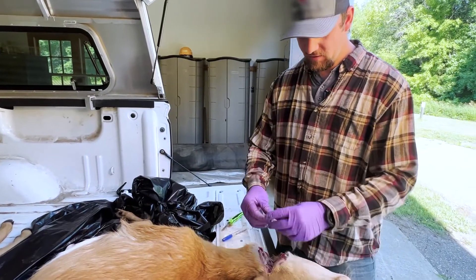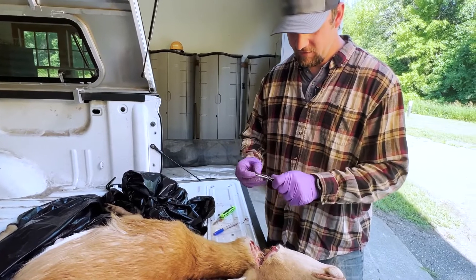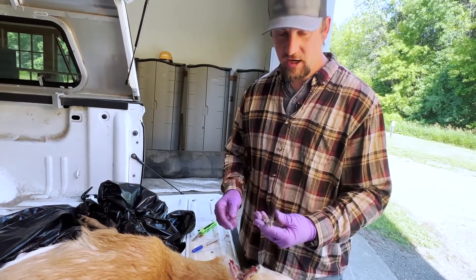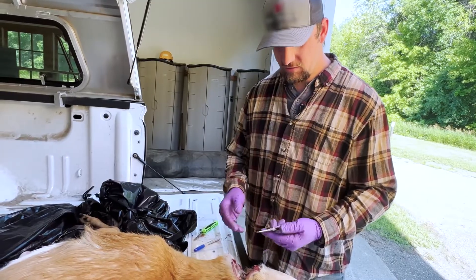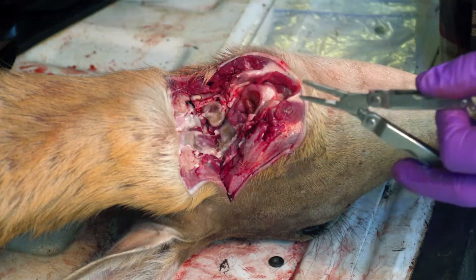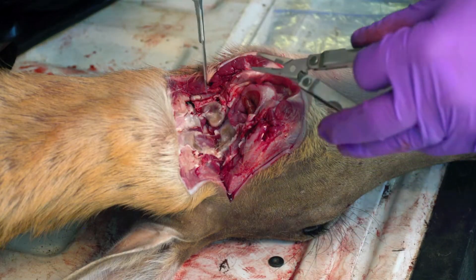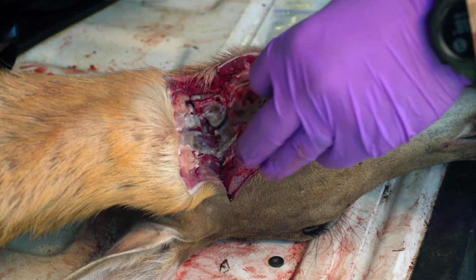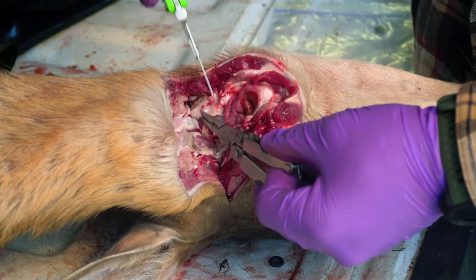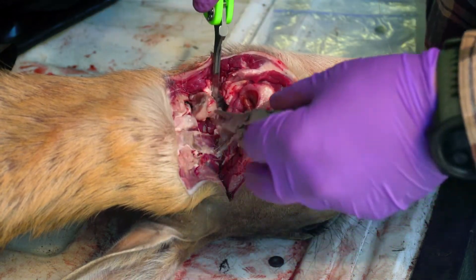Once you make your cut, you're gonna want to take your Leatherman or pliers or whatever squeezing tool you have. We recommend using something like this to make sure you don't cut your fingers when you're cutting out the lymph nodes. Grab onto the lymph nodes themselves with your Leatherman or pliers, put a little bit of tension on them, and cut the connective tissue and pull them out.